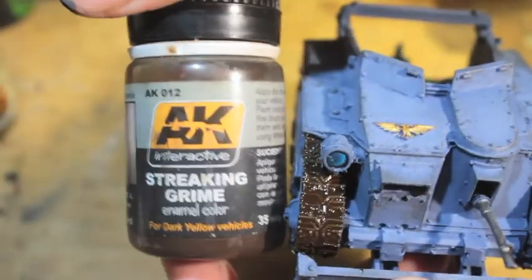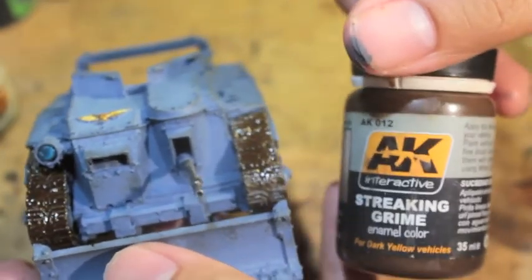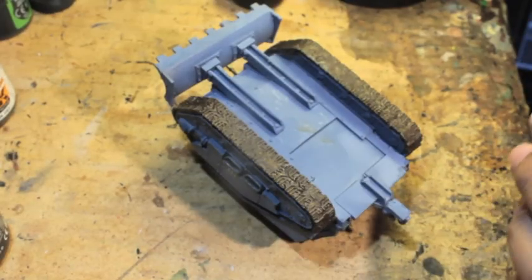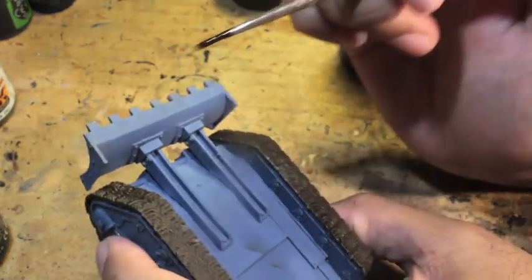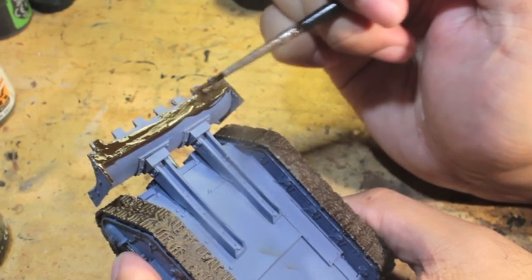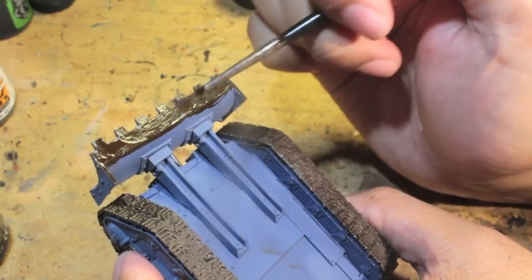The next thing we're going to use is Streaking Grime. This is a tricky product because if you use even a little bit too much, it's going to be really thick. I turned the camera off for a while, put the model under the lamp upside down so the bottoms would dry first. Before I put on the Streaking Grime, I'm going to put some Trax Wash onto the bottom of the dozer blade to simulate the mud in the trenches this vehicle would be trundling over.